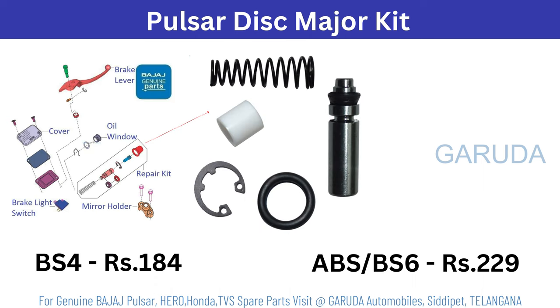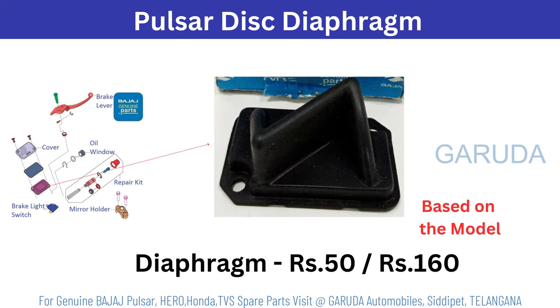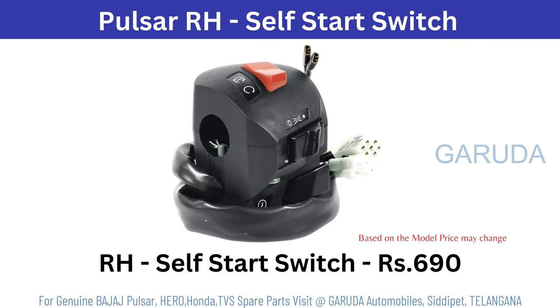Pulsar disc major kit 184. ABS 229 rupees. Disc cover 50 rupees. Disc diaphragm 50 rupees. Based on model it will change. Brake light switch 90 rupees. Headlight switch 690 rupees left side. Right side self start switch 690 rupees. Based on model it will change.